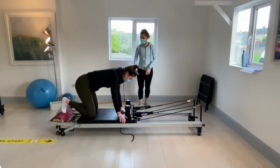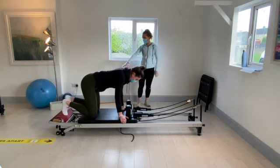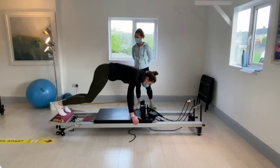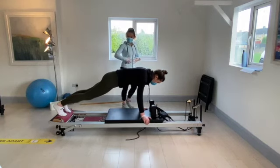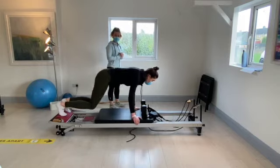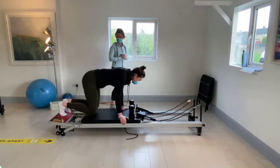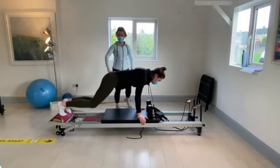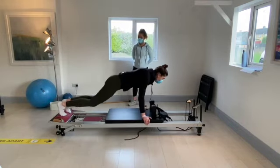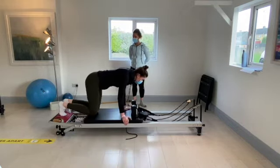Come onto your hands. Toes curl around the timber and push forward. Keeping the core nice and strong, just bend the knees so the carriage comes in and out. Not much movement in the lower back — really strong with the arms and the core. Going for ten.